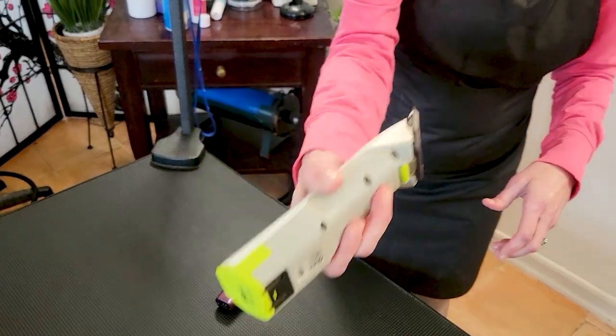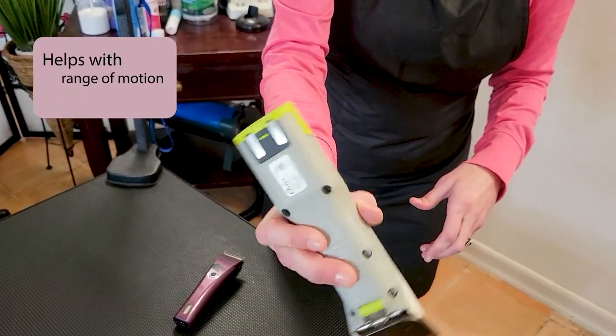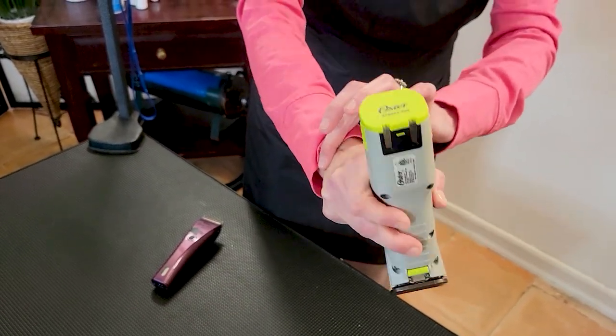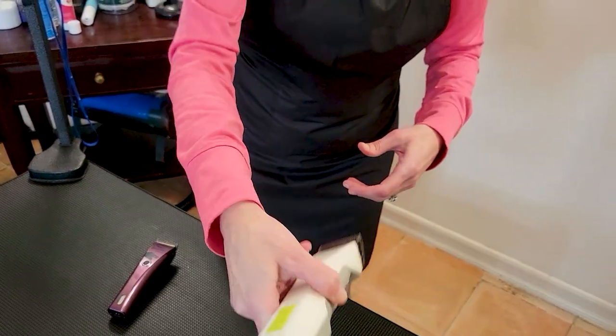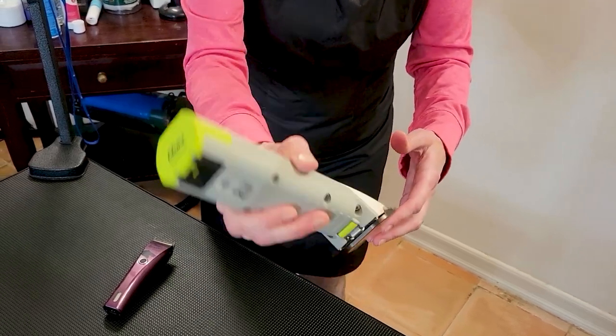What this allows me to do is it gives me a lot more range of motion. Holding it this way, I'm employing not only my fingers but my wrist, my joints, my arm, and my shoulder. I can employ all of these for a much more comfortable hold and a lot better results.